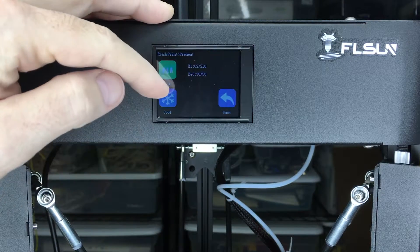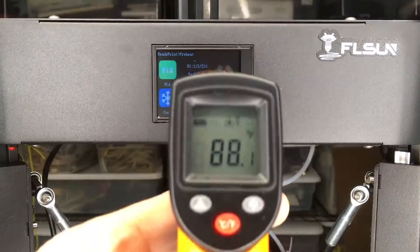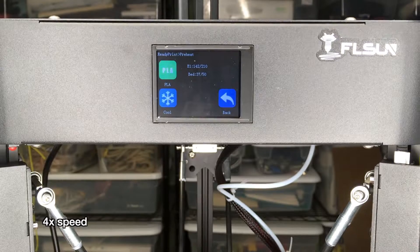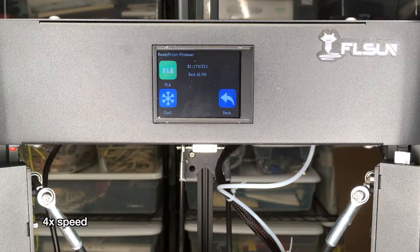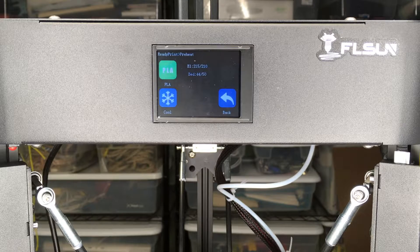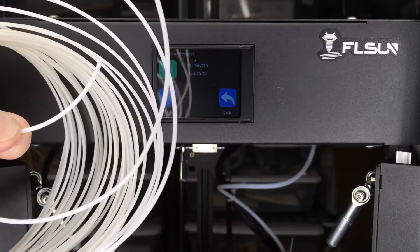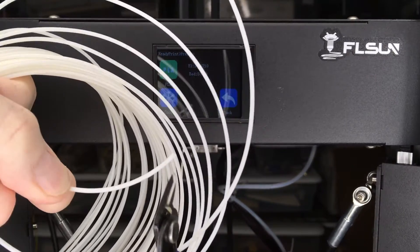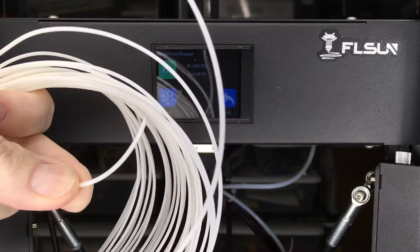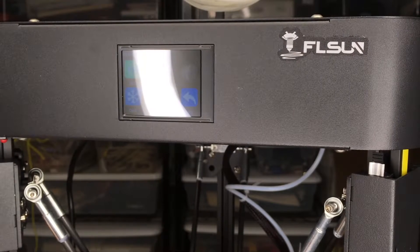It says it's 30 of 50 degrees on the bed. I'm getting 88 Fahrenheit and 31 Celsius on the bed. It says when the nozzle reaches 200 degrees, insert the filament, so I have that in the package here — I'll open this up. I have a free end of the filament right here and I'm going to cut that at an angle. Now I'm going to feed it into the extruder.